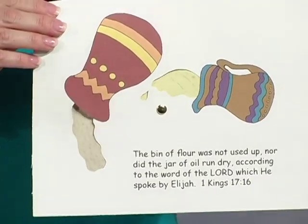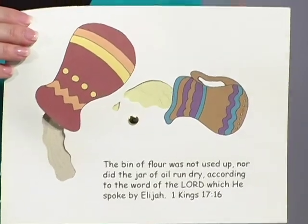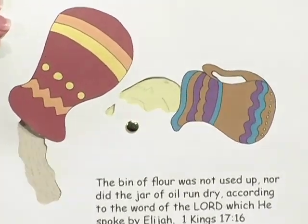As you can see, by rolling this around, the flour and the oil just keep pouring and pouring. You could also use this craft for the water turning into wine, where you could have blue and purple water and wine, making it turn from water and then to wine.